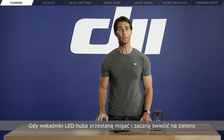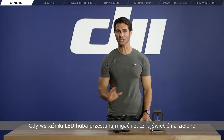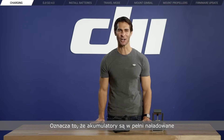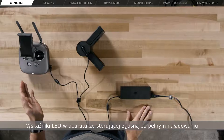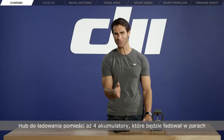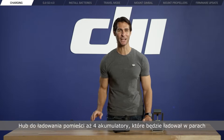When the charging hub's LED indicator stops blinking and turns solid green, it means that your intelligent flight batteries are fully charged. Your remote controller LED will turn off when fully charged. Up to four batteries can be mounted on the charging hub, which charges them in pairs.